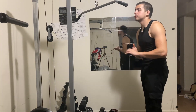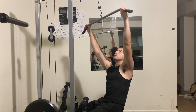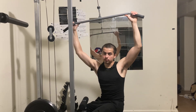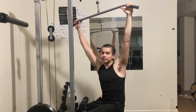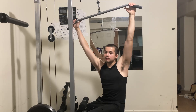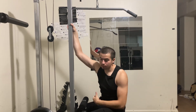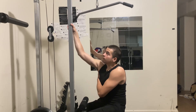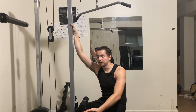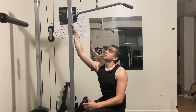Today we're talking lat pulldown. A lot of people struggle feeling their lats, especially beginners. I was the same way — I really struggled feeling my lats, and it got me real mad because you go to the gym and can't feel anything in your back. That was the worst feeling ever.